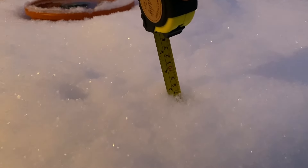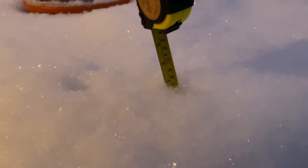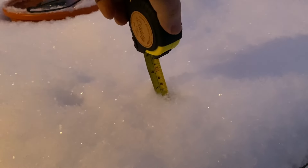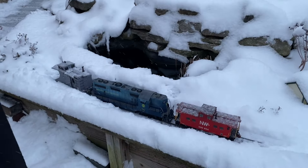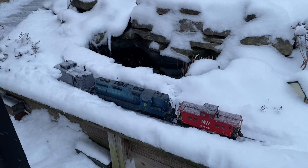Hi everybody, it's about 7:30 in the morning, about three inches of snow by my unofficial measurement. This table started out with nothing on it last night, so I'm going to try to plow when it gets light. Let's do a quick walk around the railroad before I start.